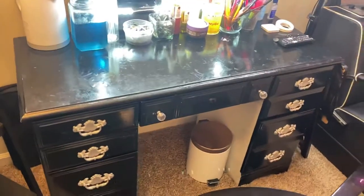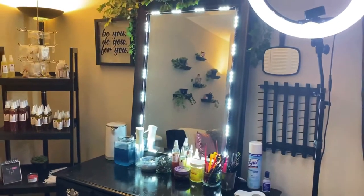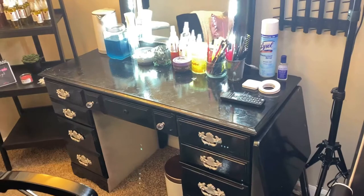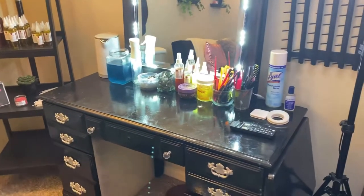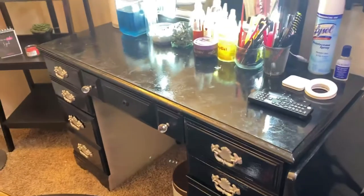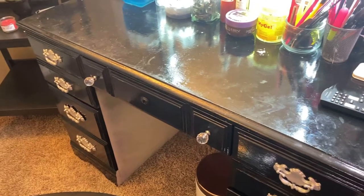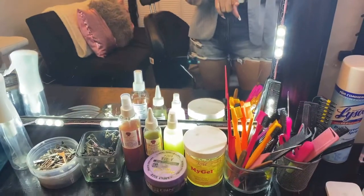Here is my workstation with the mirror and everything. I actually got this vanity dresser from a thrift store for like $25 — I kid you not. It came in white and I just spray painted it black so it could match my dark decor. I spray painted the fixtures silver as well, and switched out the knobs for ones from Home Depot or Lowe's that have little rhinestones on them — I like those, they look cute.